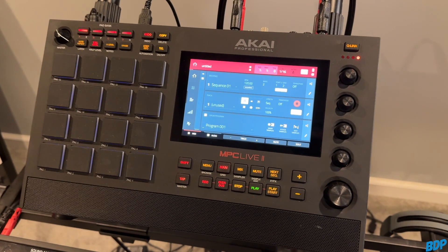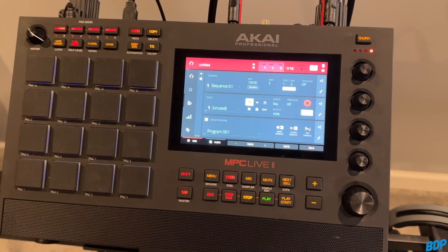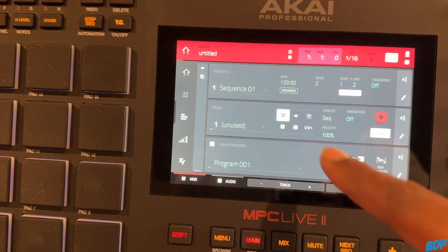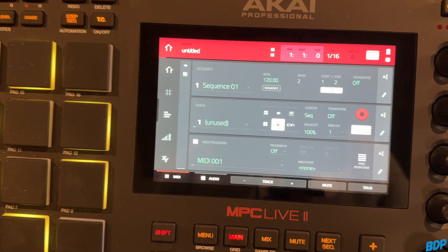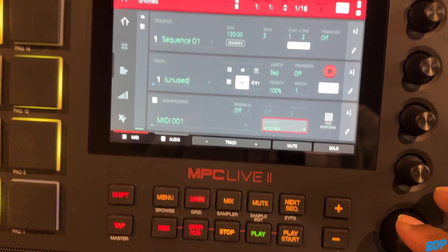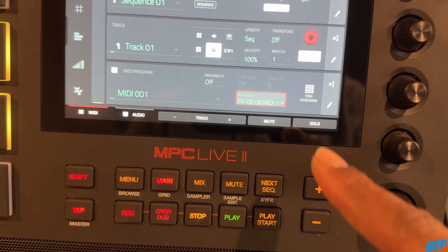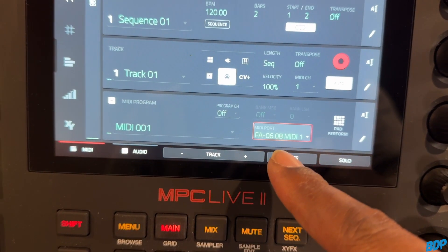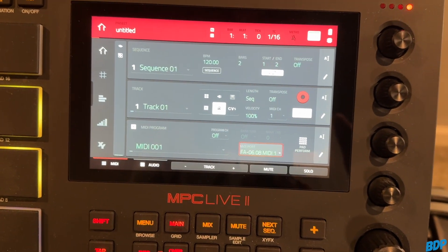Now that we have everything ready, when we go into a new sequence we need to click on the MIDI icon and it'll show all of the MIDI options. Go to MIDI Port and select the Roland FA-06/FA-08 MIDI 1. Now I'll show you the more traditional way to select sounds — this is going to be very easy.